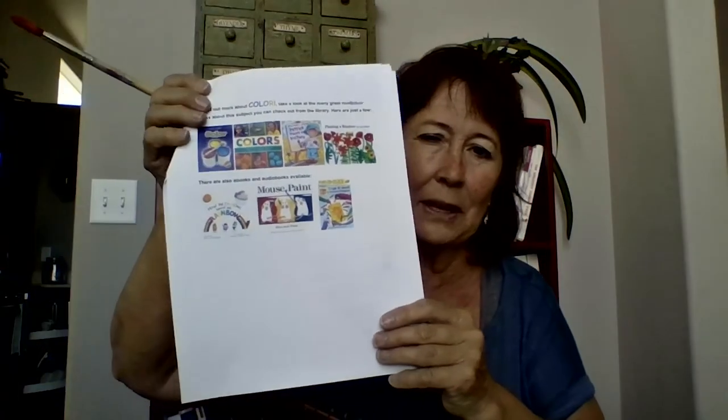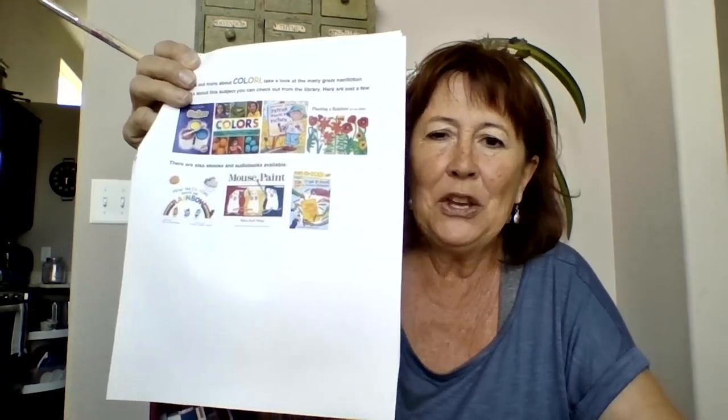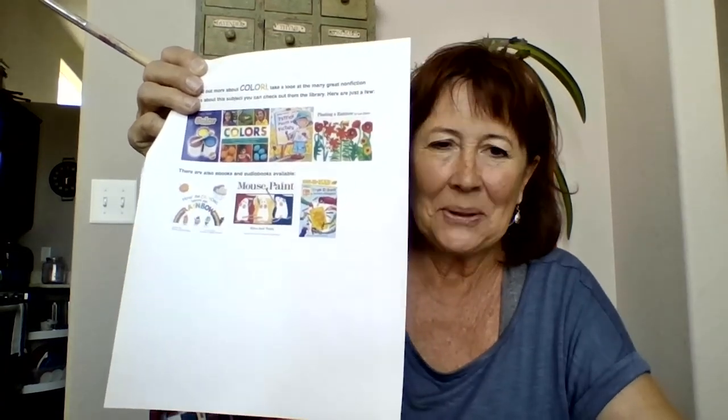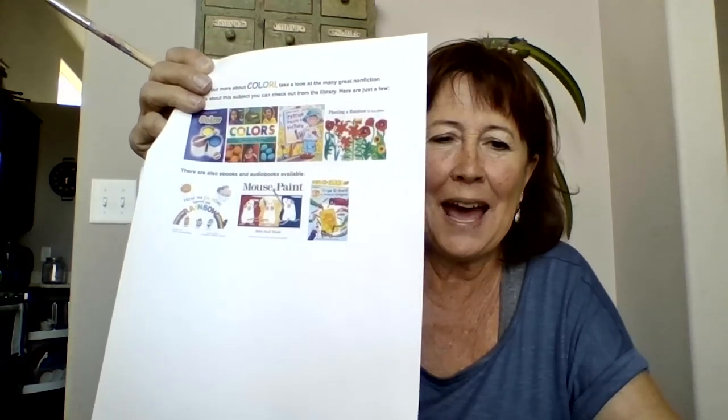At the very last page of your instruction sheet, there are some books and resources we have in the library — some are ebooks or e-audiobooks, some are physical books — lots of fun things about color and color theory that you could read and research. There are also some picture books about color that would be fun. I hope you will come in and check out a book about color as part of your project this month. Well, that's all for this month — I hope you guys have fun doing your activities and I will see you in the fall or during the summer. Thank you.